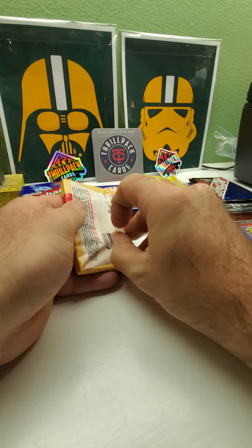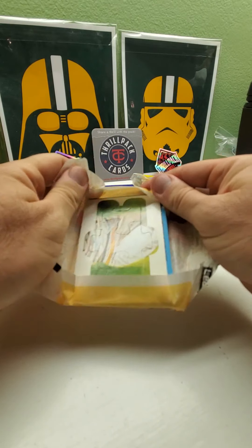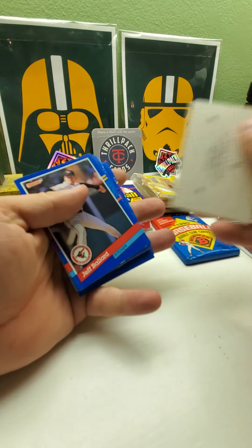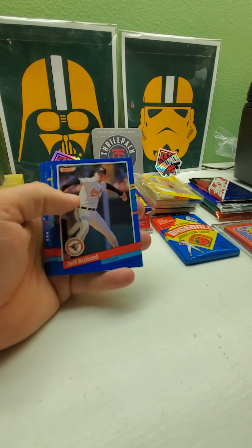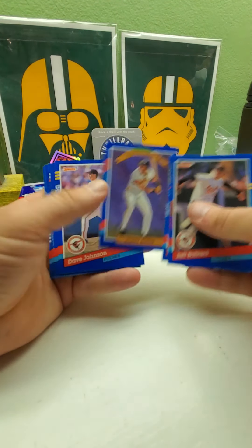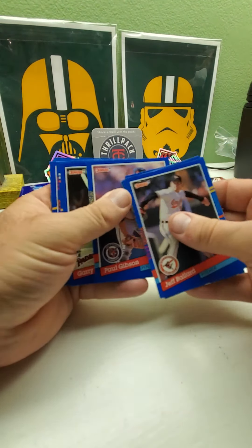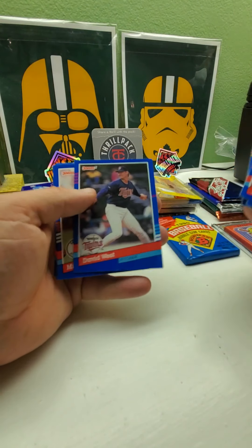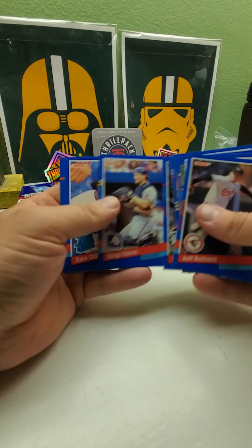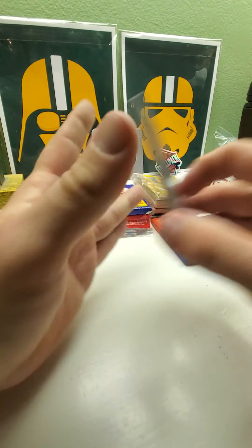Let's do '91 Donruss Series One — no really big names or rookies, hopefully get an Elite. I think the only rookie in here is Luis Gonzalez besides some of the Rated Rookie cards. We got Lou Whitaker, Gary Carter highlights, Barry Bonds Diamond Kings — that's a nice looking card, and it felt really thick. Lance Johnson, David West, Mark McGwire All-Star card, Greg Olson, and Jose Offerman Rated Rookie — it's like a second year card.